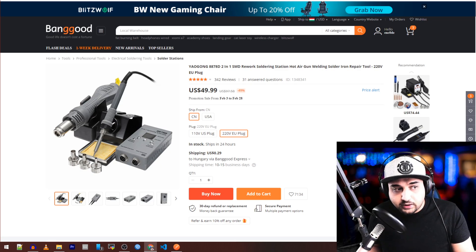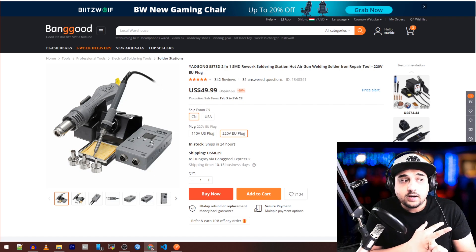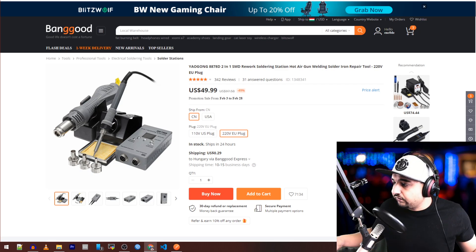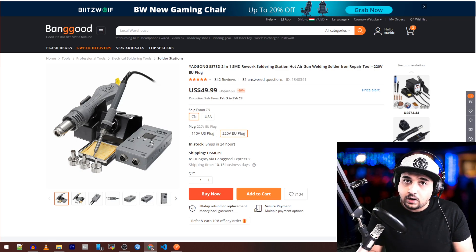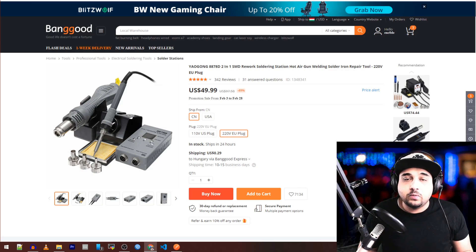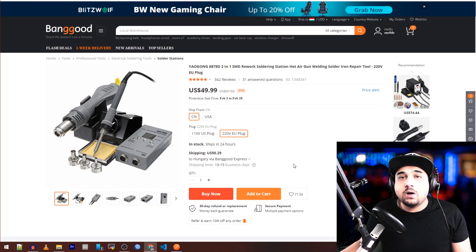The next one is a little step up in price, but the power delivery on this one is insane. I'm showing it because of the price and how little space it takes — you can detach the air unit and the soldering unit from the main board, which takes minimal space. The power delivery is by far one of the best in these cheap ones. For example, if I had a really thick wire to solder on my electric skateboard, this is the one I would use.